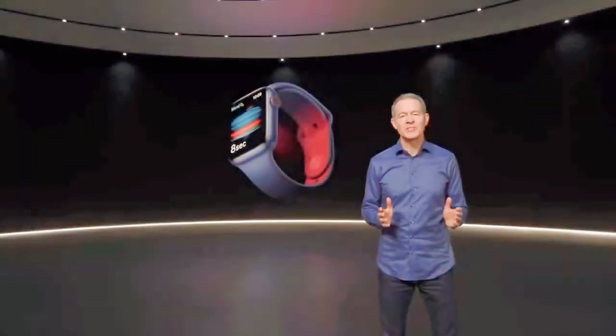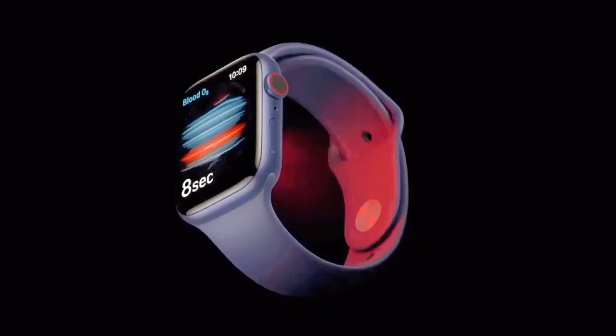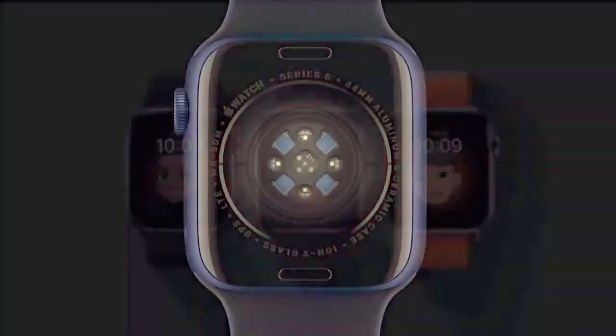With Apple Watch Series 6, you can measure your blood oxygen right from your wrist. The new health sensor in Series 6 shines red and infrared light onto your wrist and measures the amount of light reflected.